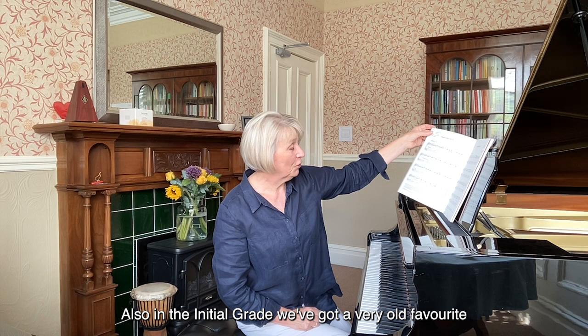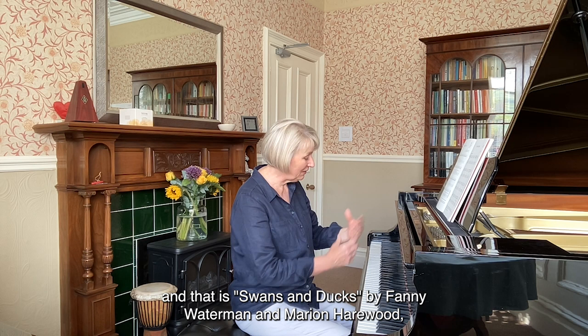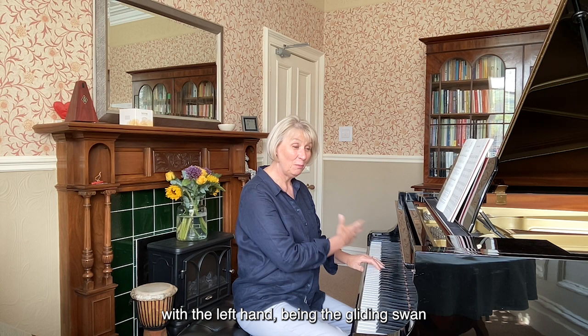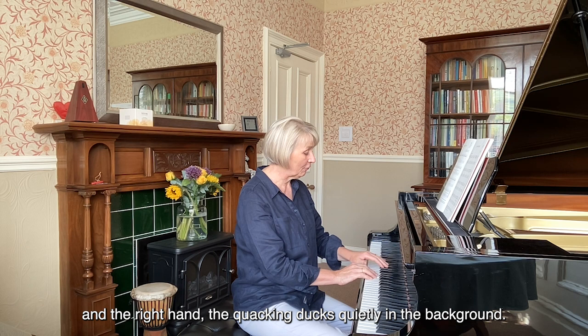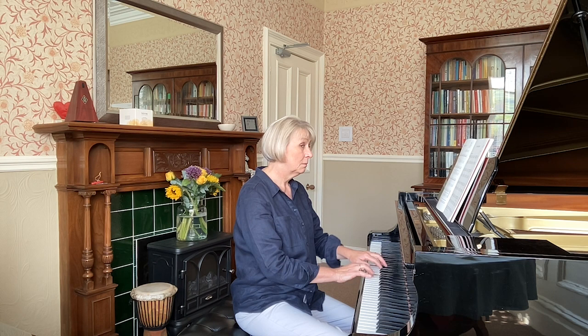Also in the initial grade, we've got a very old favourite — and I've already had quite a few piano teachers say they learnt this when they were six — and that is Swans and Ducks by Fanny Waterman and Marion Harewood. This is a beautiful pedagogically put together piece, with the left hand being the gliding swan and the right hand the quacking ducks, quietly in the background. Have a listen. You see what I mean?